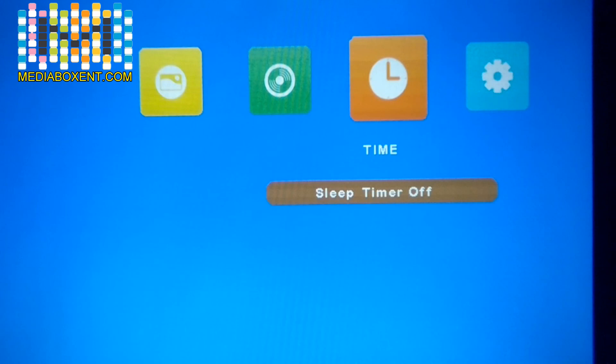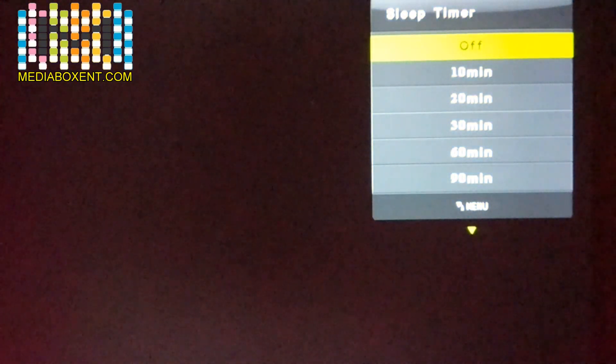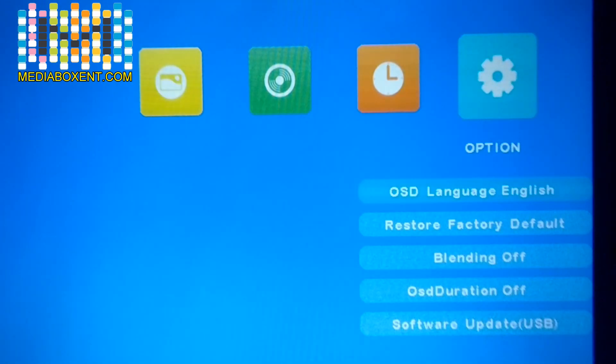For the timer, you can set the projector to automatically turn off after one hour, two hours, or a custom time — but I'll leave that off. You can also change the language, and you can reset everything to factory defaults if you want to restore original settings.